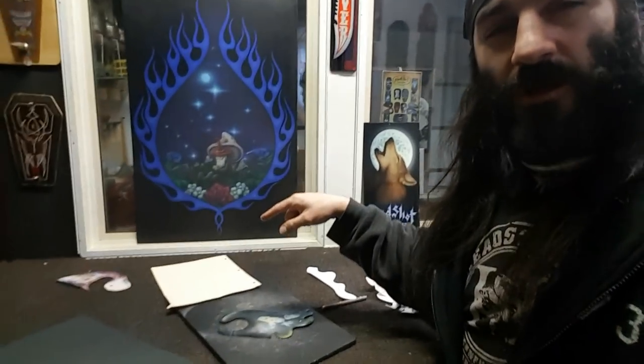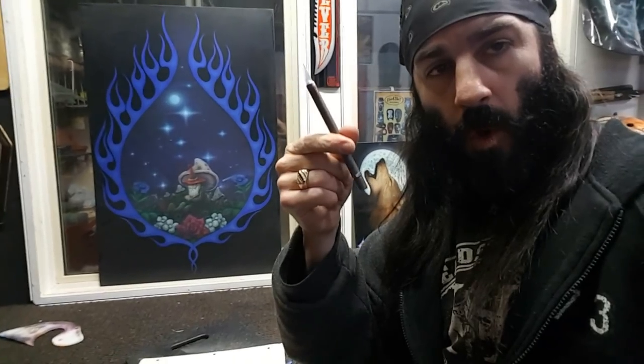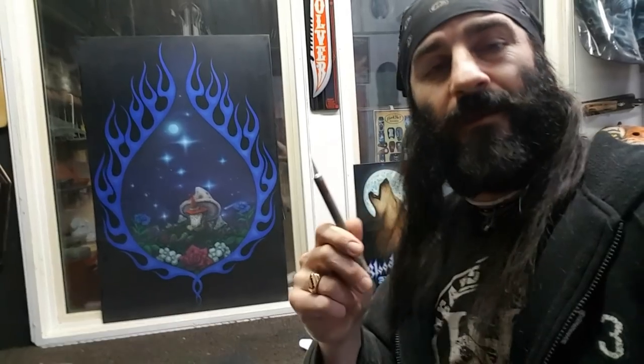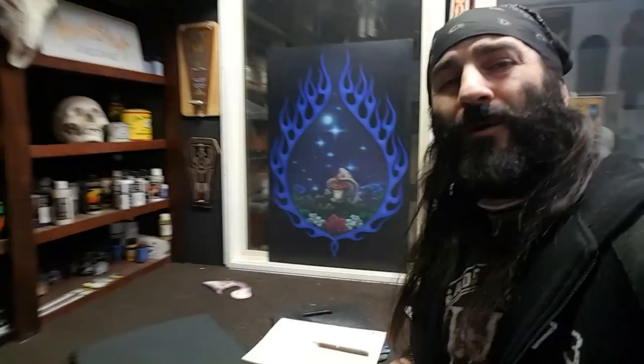Alright guys, so with my thicker card stock here, we're gonna pencil out something that we're happy with. We're gonna grab our trusty exacto knife - number 11 blade. I recommend this; if it wasn't for my airbrush and my paintbrushes, this would be my absolute favorite tool of the trade. But the airbrush and the paintbrushes definitely come first and second, so we'll call this number three. Let's get to it.